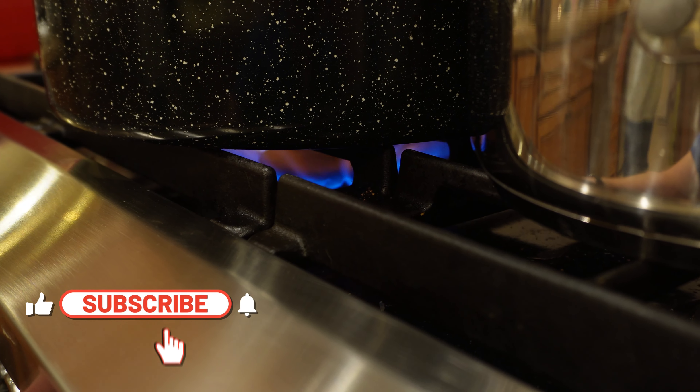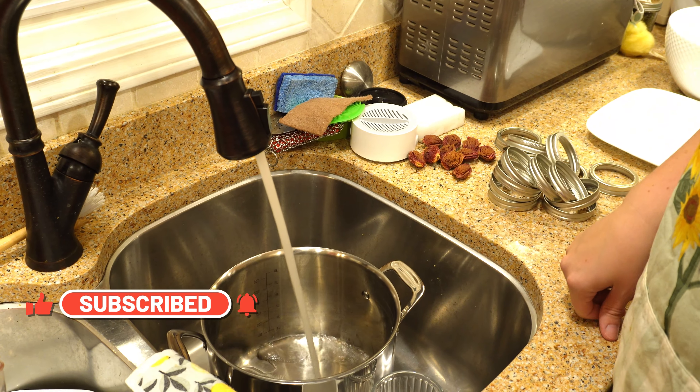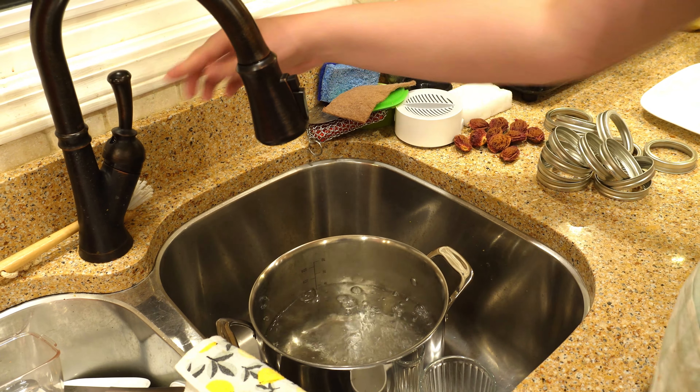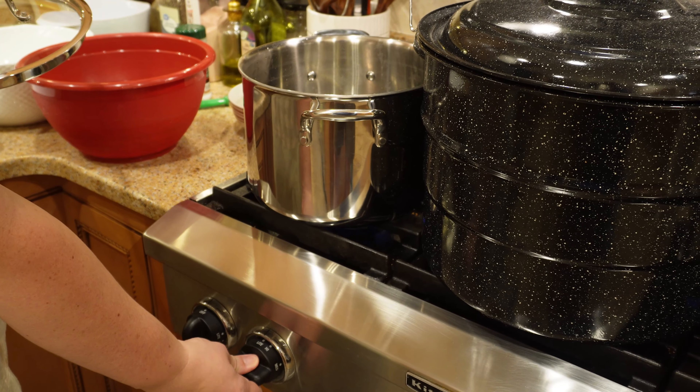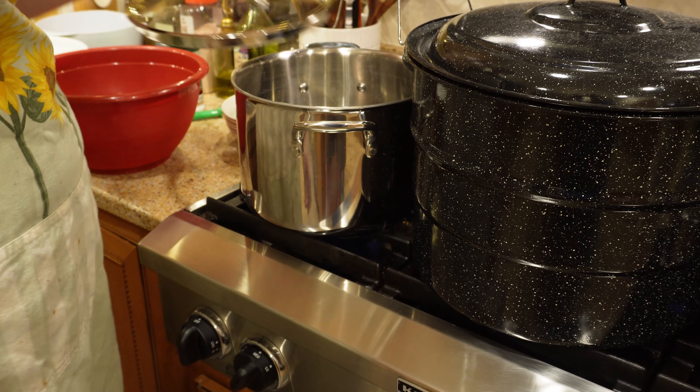The next step you're going to need to get ready is having another smaller pot with some boiling or simmering hot water. This is going to be used in one of the steps to remove the skins of the peaches. So get that going as well before we get started.